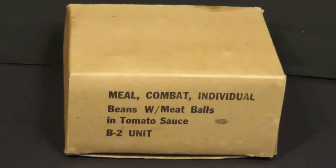Hey guys, it's Steve 1989 from MRE Info again, and this time we're gonna be presenting a Meal Combat Individual, Beans with Meatballs and Tomato Sauce B2 unit.